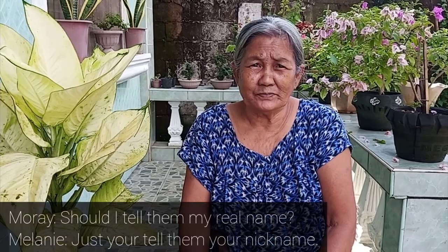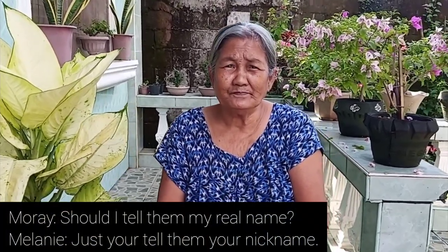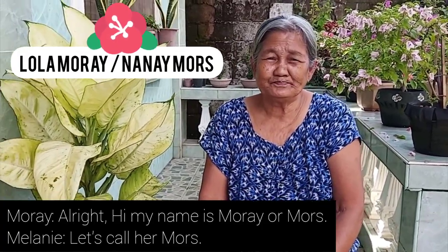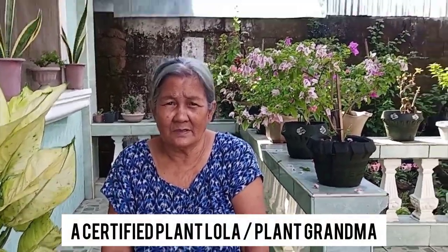Her screen name — her Facebook name — is Moranya, or Morsa. Meet my mother. She's very beautiful, and she's a certified plant lola.